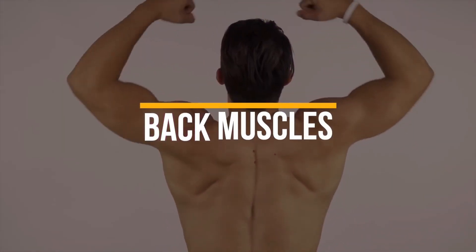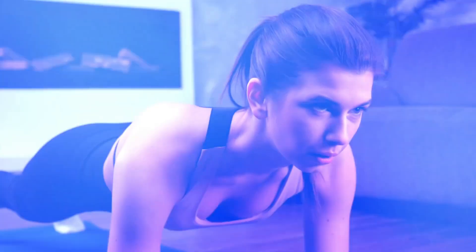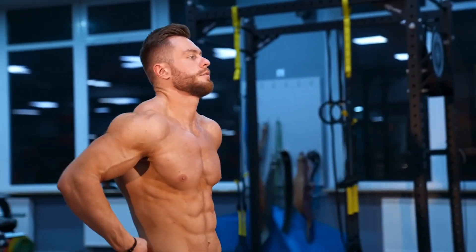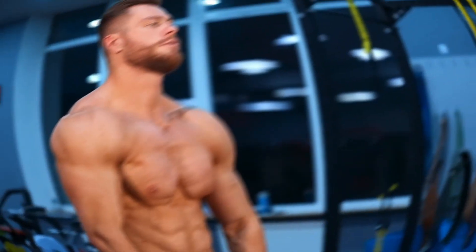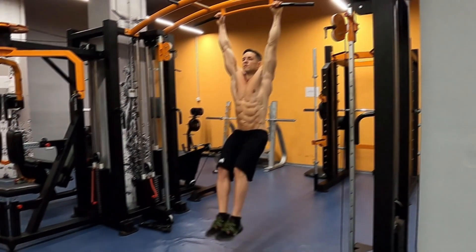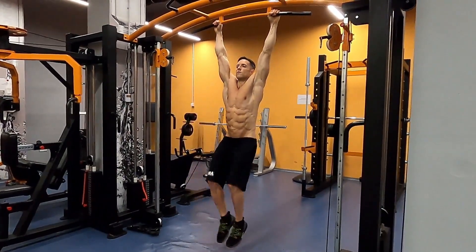As you venture through the empowering plank hold, it's time to honor your hard work and give those mighty core muscles a well-deserved breather. Take a short rest, savor the accomplishment, and let your body rejuvenate for the challenges ahead. Ready to continue? Let's embark on the next exhilarating step of our 10-minute ab transformation journey.